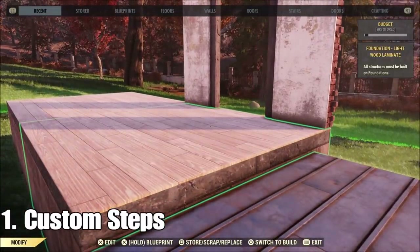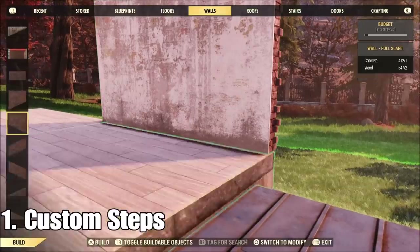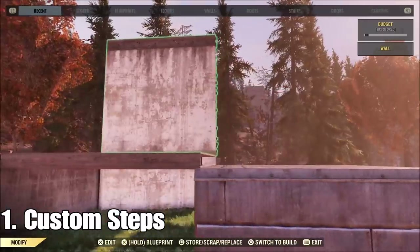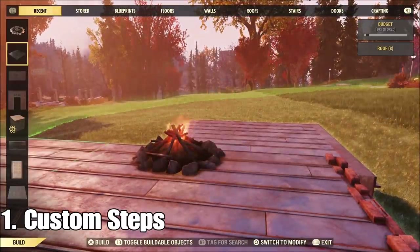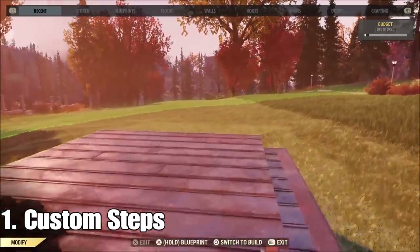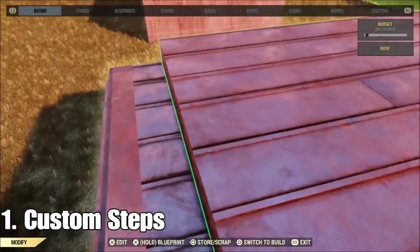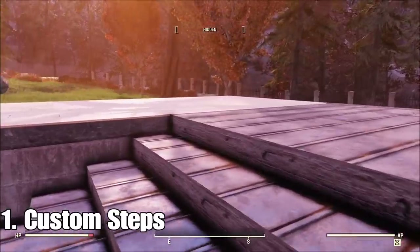Place a doorway, get rid of that foundation, switch the doorway into a wall, and place a small wall underneath it. If you try to place another roof on top of that roof it's going to say it's floating — it's just too close to the roof. But the best tool for all floating objects is a campfire, and it works just as well on roofs. So I have two steps here. I'll clear all of this out — this is what it would look like. It's a very easy way to make custom steps and you can make them as wide as you want.